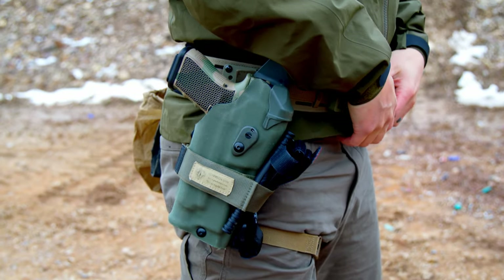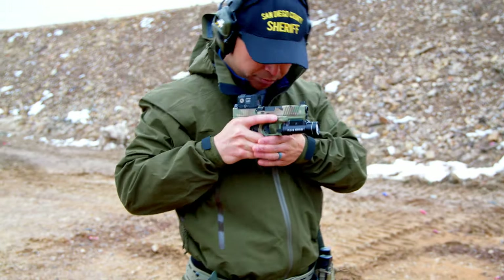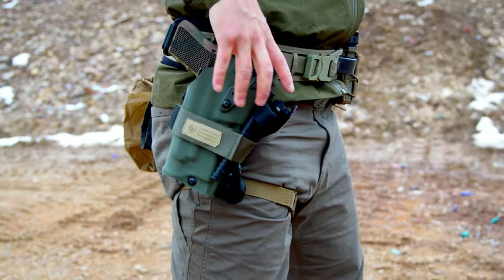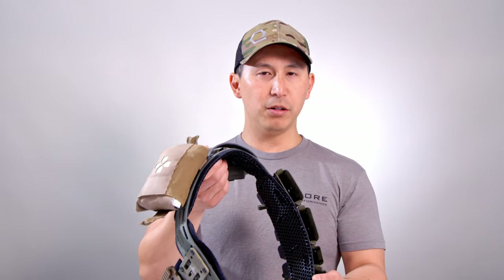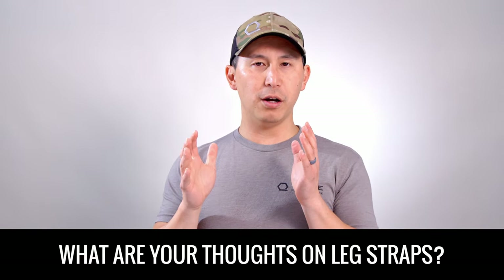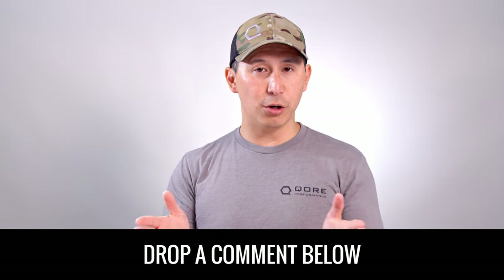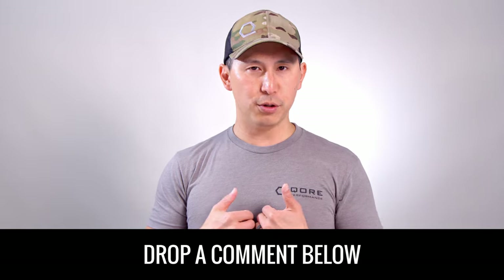Full disclosure, I actually hate leg straps. I hate them. I'm not even going to mince words about it — I really don't like them. We used it in this particular configuration because the Chalk Belt, just like most of our belts here, are set up for R&D and field testing. They are not necessarily set up for duty use. If this was my personal duty belt — which we will cover in a future video — there's no way I would have a leg strap. Zero percent chance. I'll go into details for why I hate leg straps in that video.